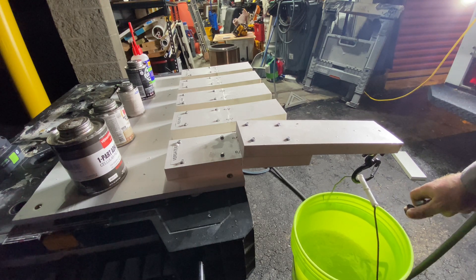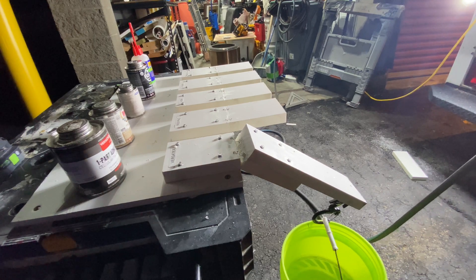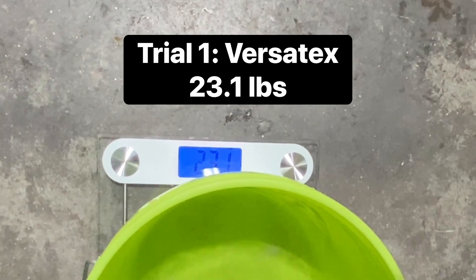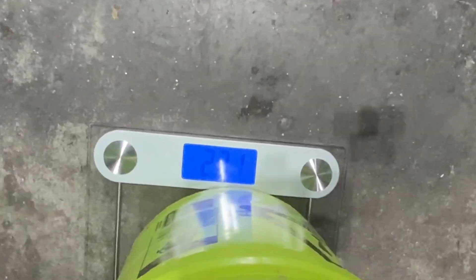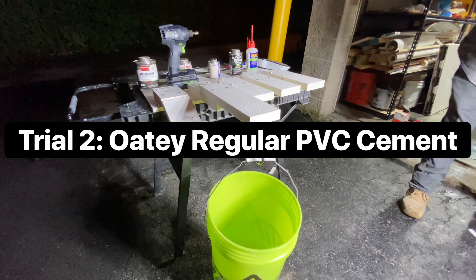There it goes. 23.1. This is regular PVC.